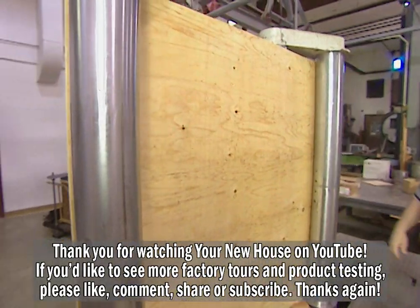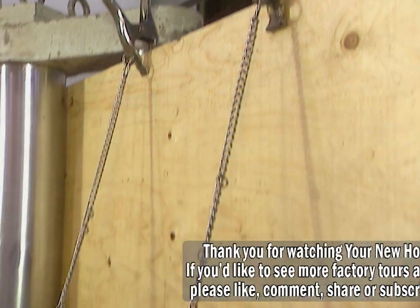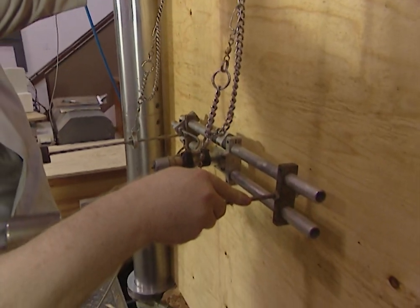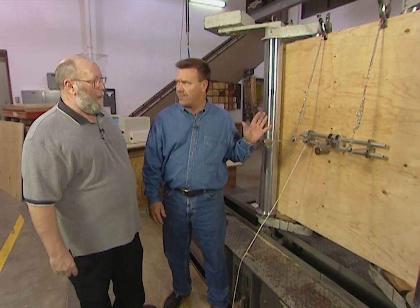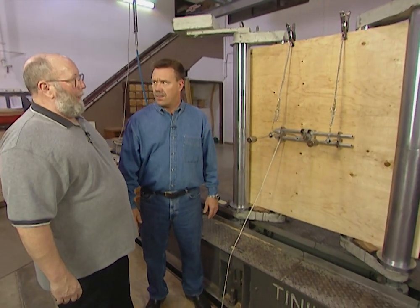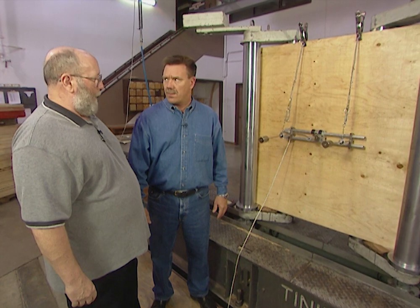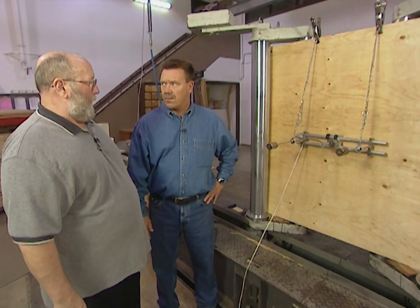Technicians at the APA Engineered Wood Association are going to see how far this plywood panel will bend before it breaks. This odd-looking device will measure the panel's flexibility. This test is going to determine the stiffness and strength capacity of the panel. The deflection gauge is going to measure how much the panel moves after we've started the yokes and movement to apply a force to the front of the panel. After we've developed a certain amount of deflection, we can calculate the stiffness of the panel. We'll then take the panel to failure and determine the strength capacity of the panel.